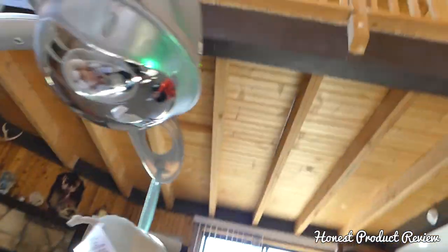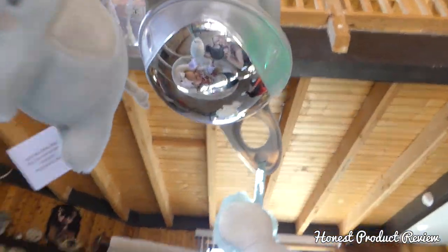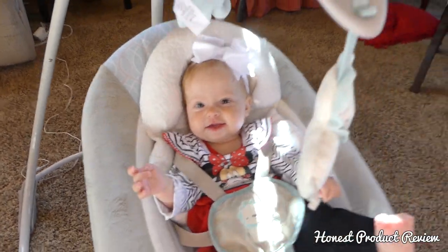And on the bottom we'll show you guys — there's a mirror so the baby can see how cute they are in their little swing. She loves seeing it.